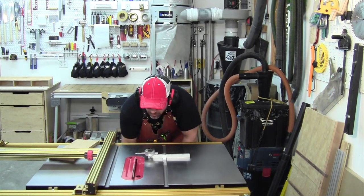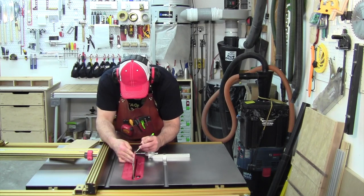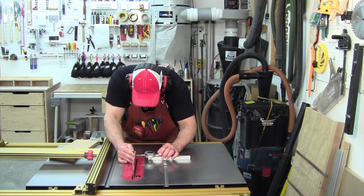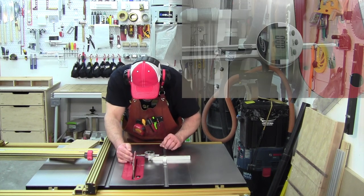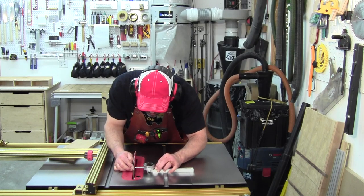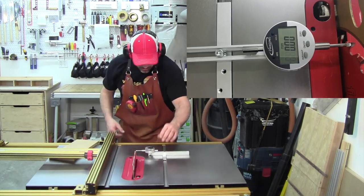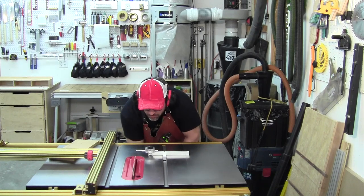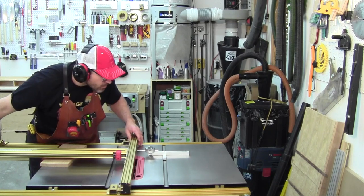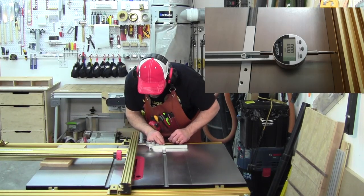After you've cleaned the dust off the top, you want to check to make sure that the blade is still parallel with your miter slot. Next, you want to make sure that the fence is parallel with the miter slot.